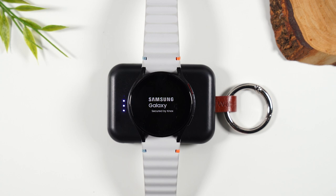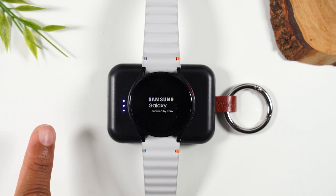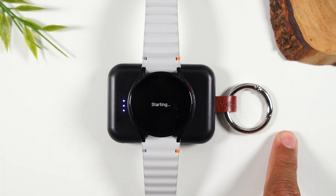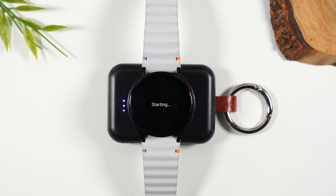I'll link this below in the description as well, along with a few other helpful videos. You'll find a playlist of all my other Samsung Galaxy Watch FE videos and another great video right here. Definitely check those out — thanks for watching, take care, and have a good one.